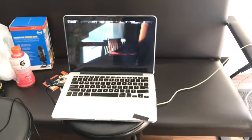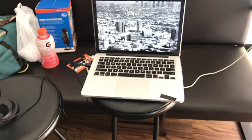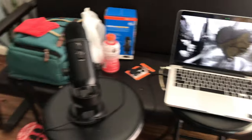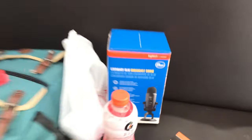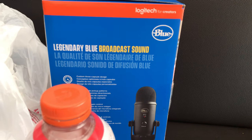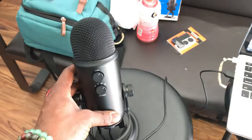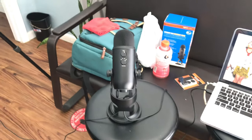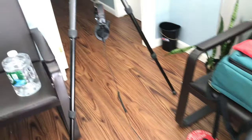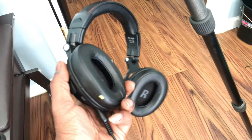This is my computer setup — my 2013 iMac. I love this thing. This is a new purchase: the legendary Blue broadcast microphone, the USB version. This thing sounds incredible. I can't wait to use this thing. These are my headphones — Bluetooth-enabled headphones, but I've got it plugged up to the mic.